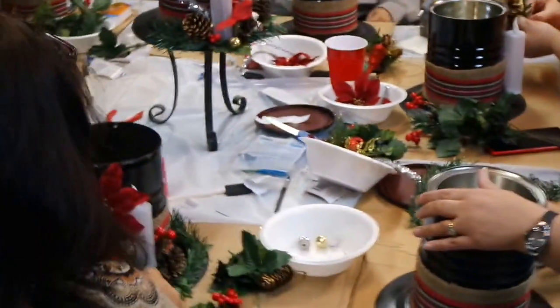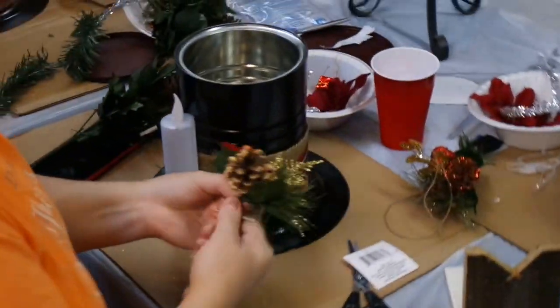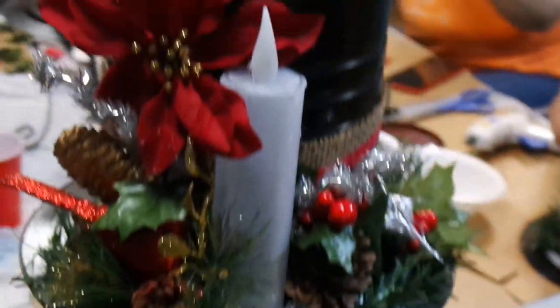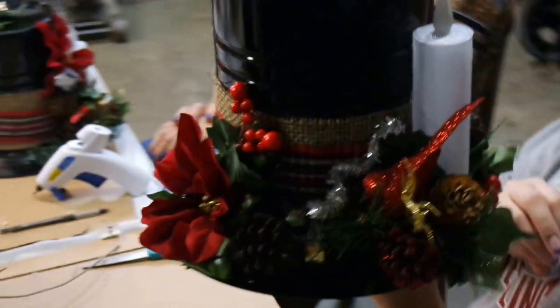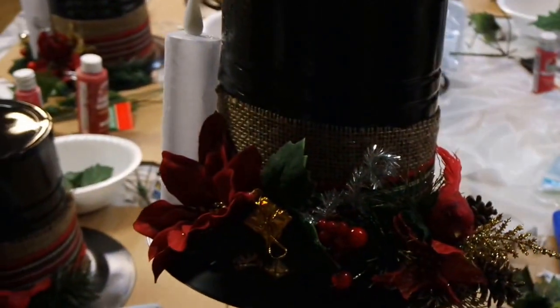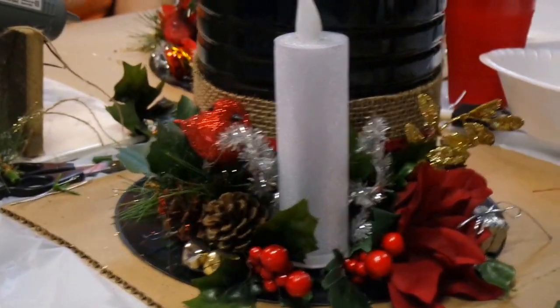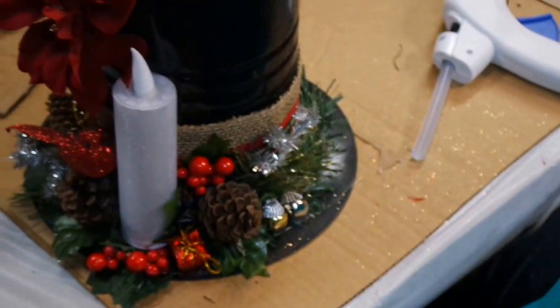Alright, the gang's all here and we are in the middle of making our snowman hats. This is Tina's, Carol's — beautiful! This is Kendall's, Shelby's snowman hat. This is Charlie's snowman hat. Here's Michelle G's snowman hat.